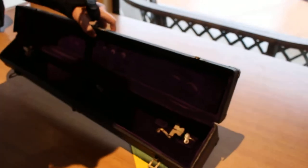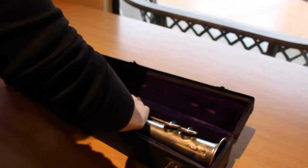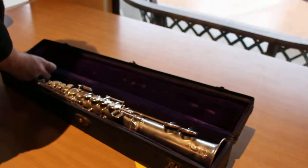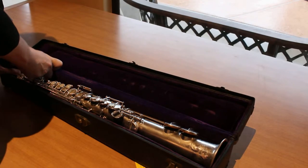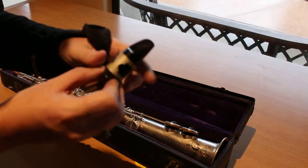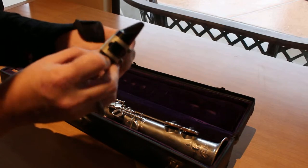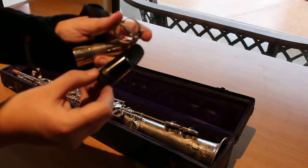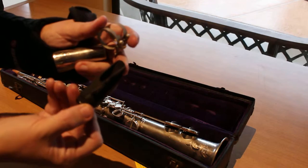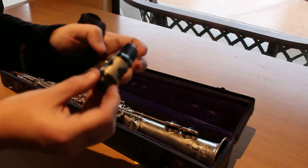This particular instrument comes with what appears to be its original case. In the original case it has a lyre, which is super cool in case you need to march with your soprano sax or have music on the fly. It does also come with this mouthpiece and ligature. The mouthpiece appears to be hard rubber, and whether it's original or not is extremely hard to tell.